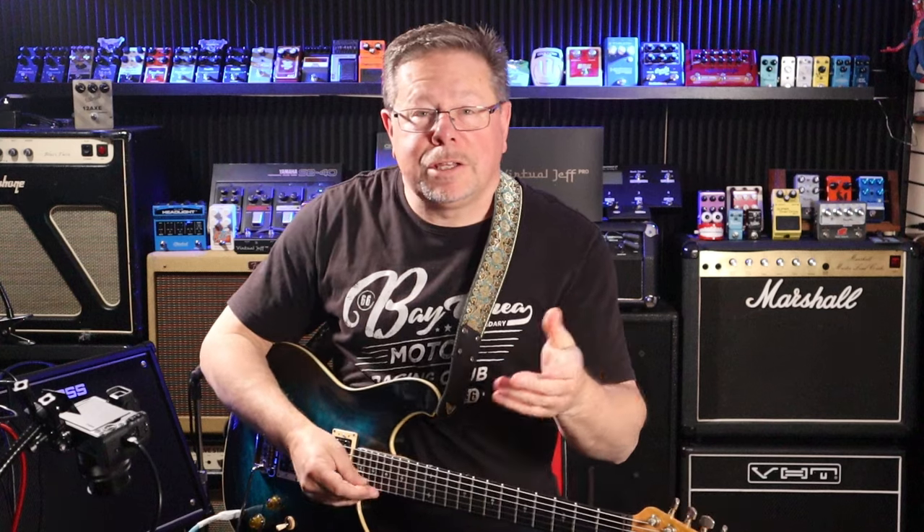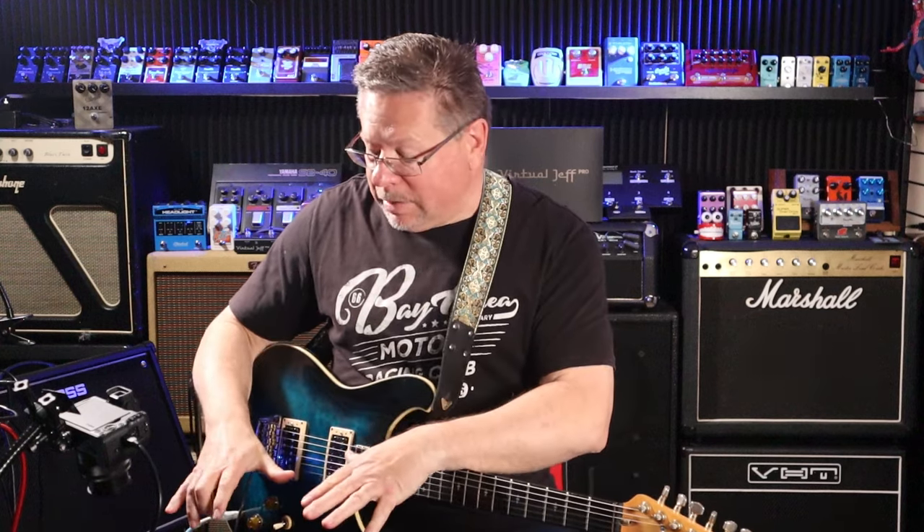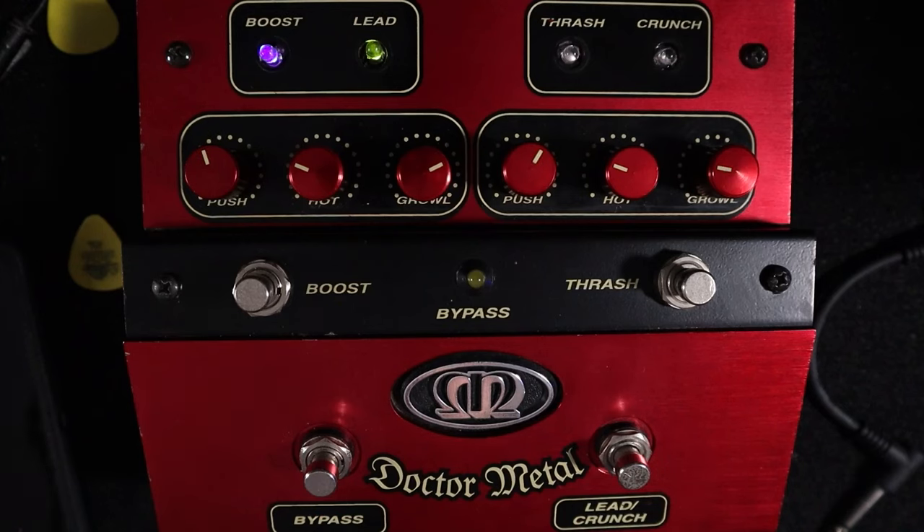Thank you for tuning in. Let us know if you've seen one of these or if you've got one — a Meteoro Dr. Metal. We'll see you next time. Cheers.